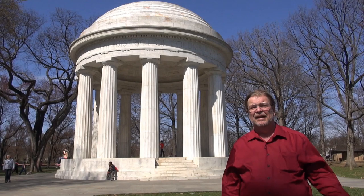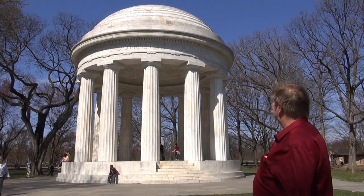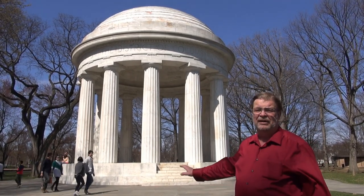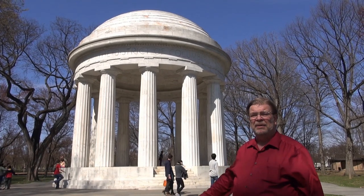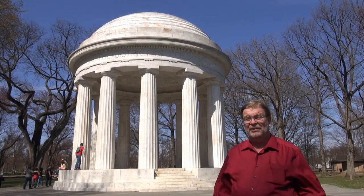A few people do come down here and visit it, but largely people go by it and don't realize what it is. It's quite a beautiful marble structure. There are 499 names inscribed on it in alphabetical order, and they give no credence to rank or gender or race of people who died in World War I from the District of Columbia.